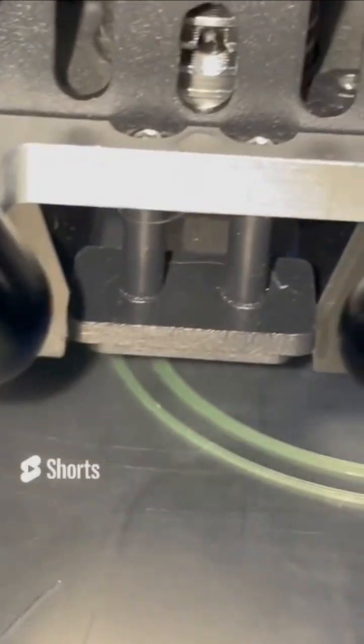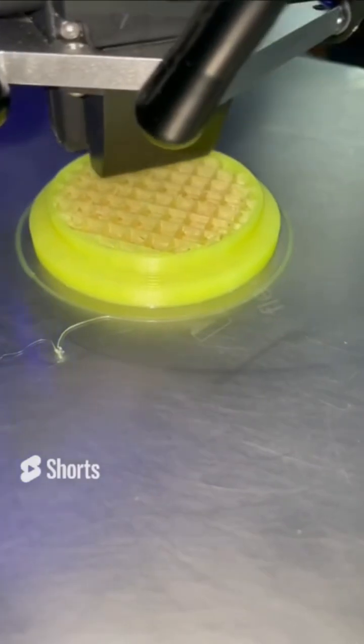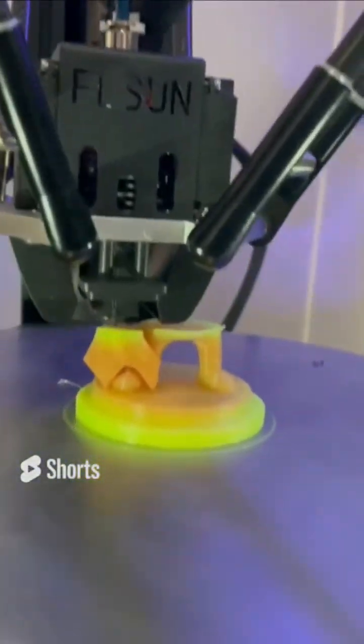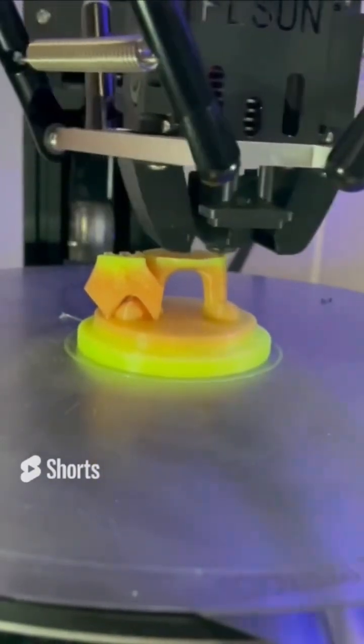Alright, but enough of me explaining it — let me just show you how it prints. In conclusion, not only does this filament print very well, but it's so mesmerizing to watch.